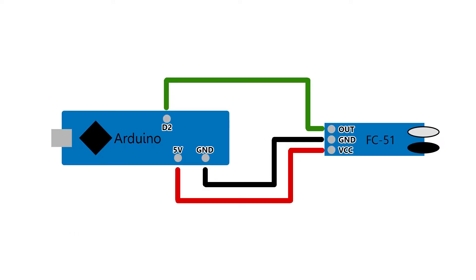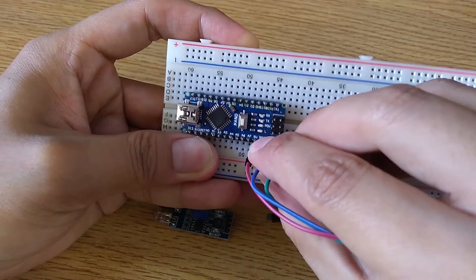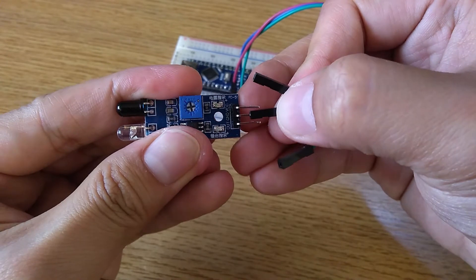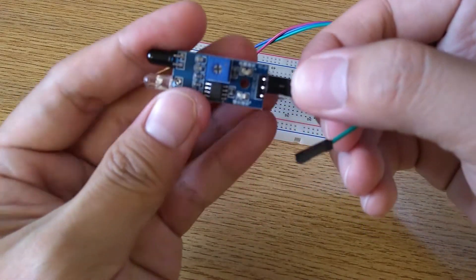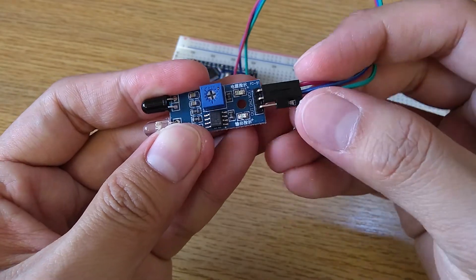This is the schematics and how to connect it. 5V and ground as standard, then out to digital pin 2.